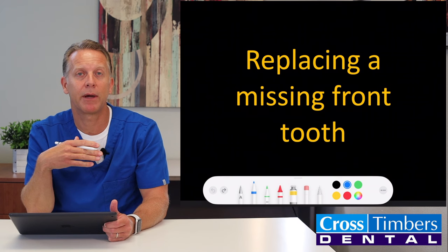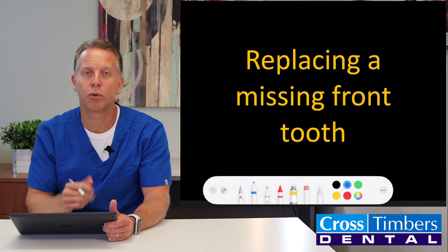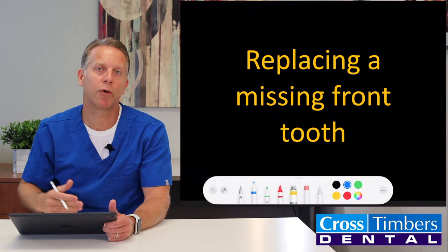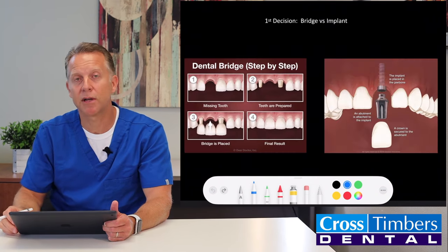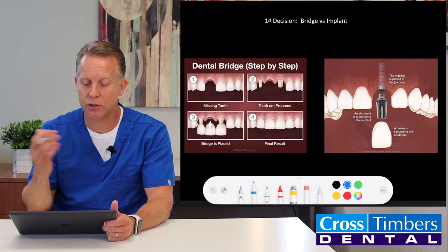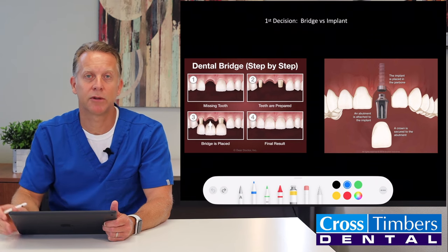So what we can do is have the patient come in and go over their options, where they can ultimately decide what they want to do long term to replace that missing tooth. There are some temporary options that we can give them, which I'll be going over in this video. Let's go through the two biggest options patients will be choosing between: a bridge or a dental implant to replace their missing front tooth.